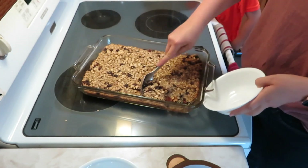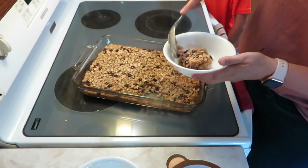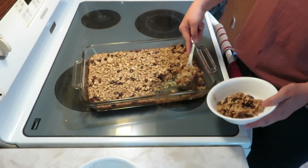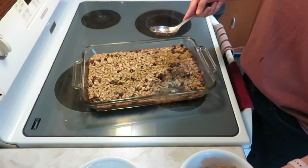It does smell really yummy, doesn't it? Elijah, would you help me please? So this bowl right here is Wesley's, and then come here and get Zara's. You'd like to have a lot — I love it.